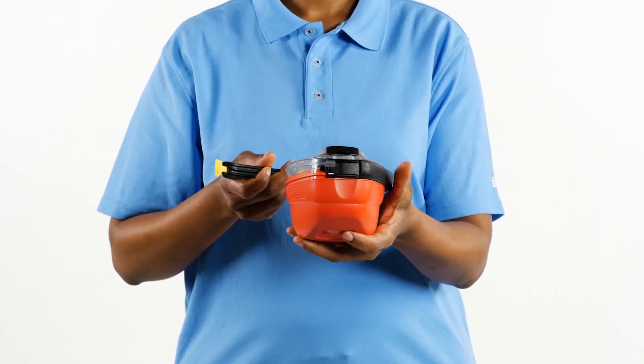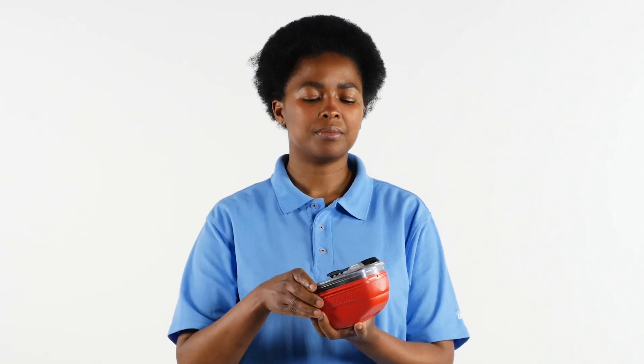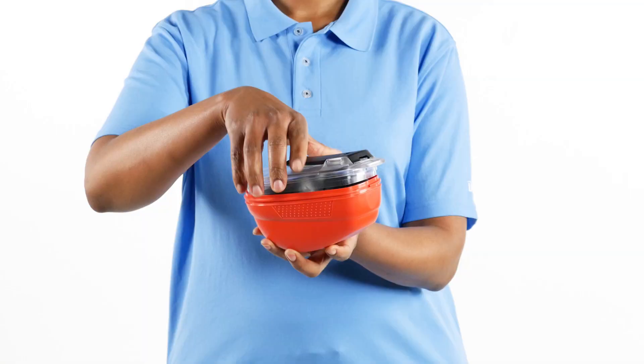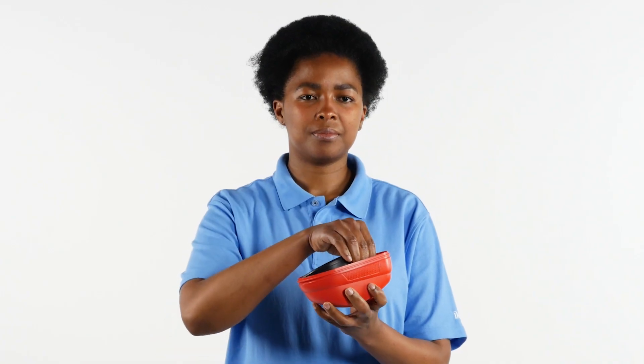Holding the device in one hand, use the other hand to grasp the yellow opening tab and pull, thereby breaking the sealing tag and opening the black sealing band. Completely remove the sealing band. Open the case by removing the transparent cover and remove the half-mask escape respirator.